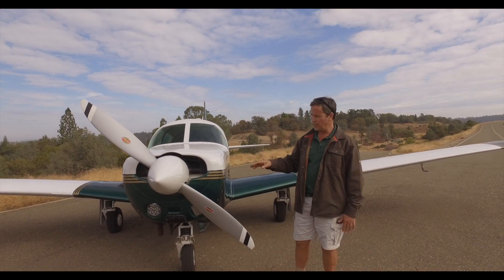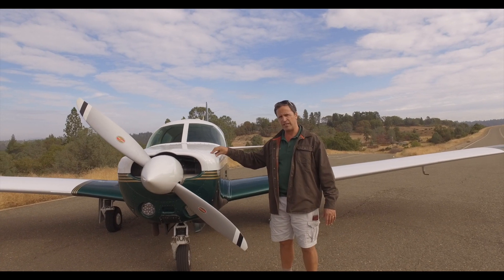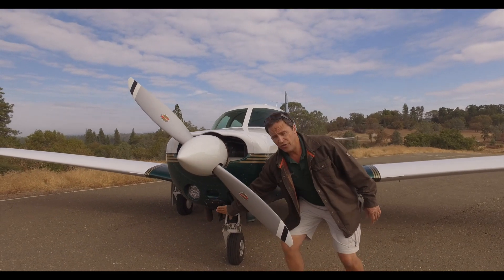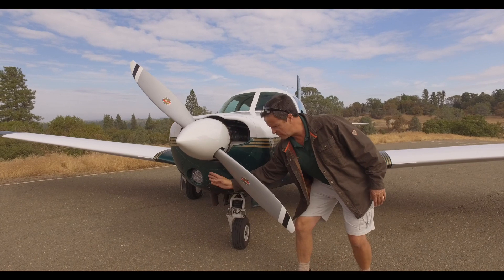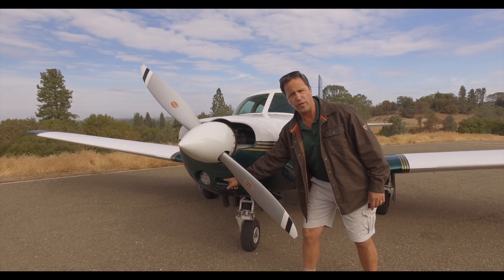One, it's short. Two, it's got these power bulges on the cowling because it's an injected 360, not a carbureted 360 like in the M20C. It's got a flush, well a rounded air filter there. An M20C has a box there, so it's smooth on the chin of an E, and it also has this ram air induction door that the C doesn't have.